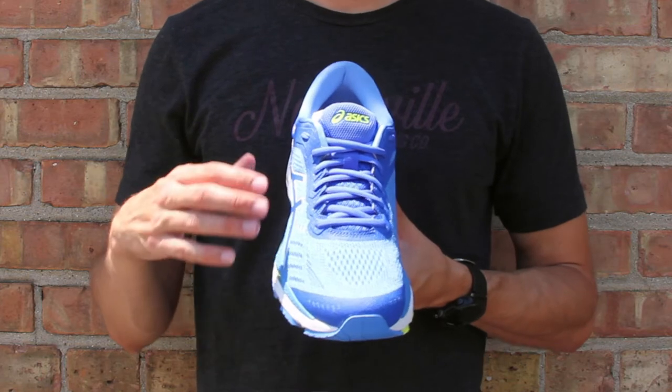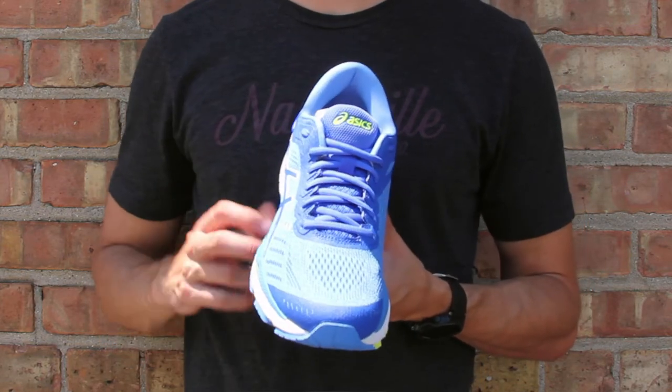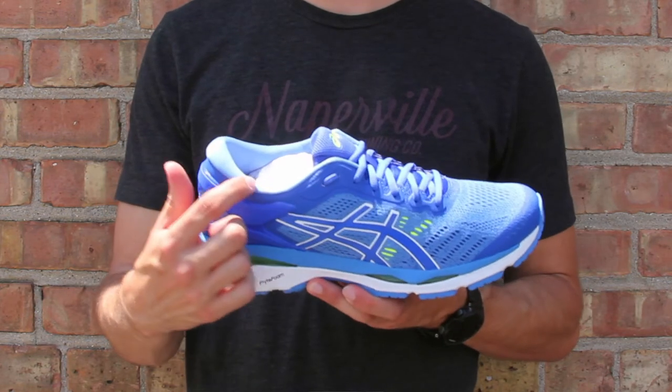As we transition to the big updates on the upper, this is all about adjusting the fit. They made it a lot more open engineered mesh on the front here to give you a lot more accommodating fit, while still having a nice lockdown feel in the midfoot.